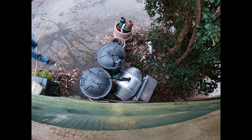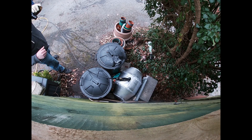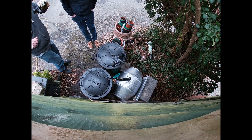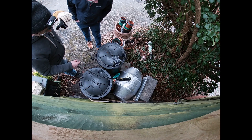Second pressurization run - again incrementally increasing pressure. It's starting to deform, but it can't go any further because it's such a big leak.